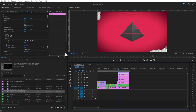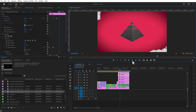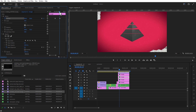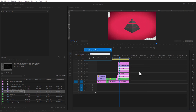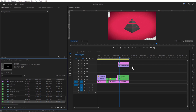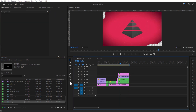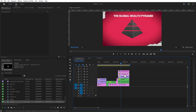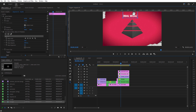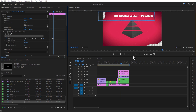Again, select the top triangle layer and set a keyframe for position over here. Do the same for all the other triangle layers. Nest all the other triangle layers. Set a keyframe for scale. Go a few frames over and increase the scale size. Go a few frames over and adjust the mask. Nest all the layers and go a few frames over to adjust the mask path. Nest all the layers.